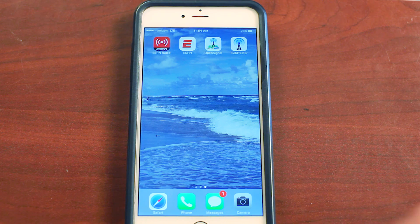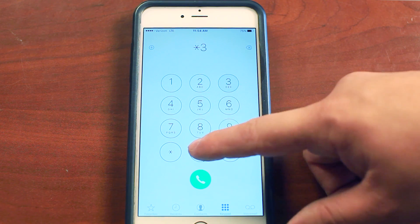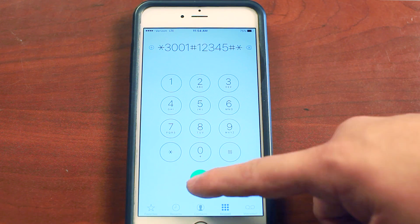You can do this using the bars on your phone, but it's not very accurate. We'd highly recommend putting your phone into test mode for a precise reading — it's really easy to do. On an iPhone, dial star three zero zero one pound one two three four five pound star and then press the call button.